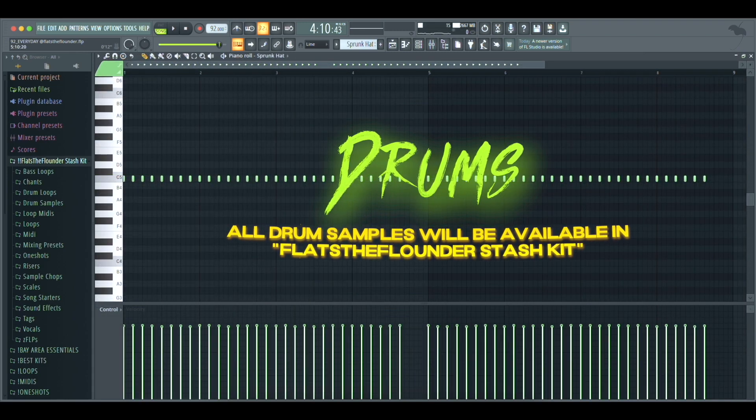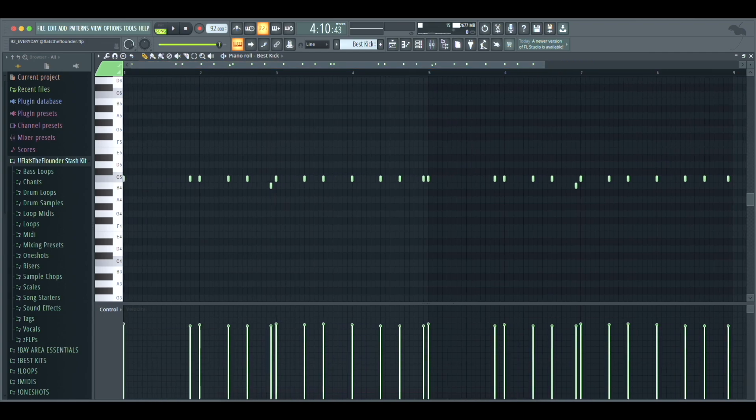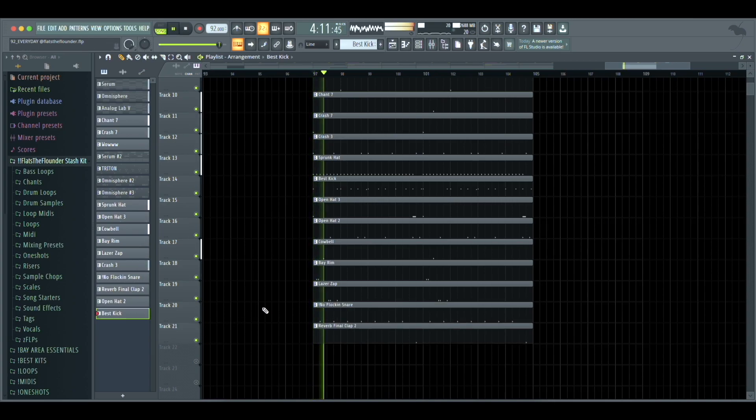To start the drums I added in these hi-hats, then next I added in the kicks. Then I brought in some open hats, then brought in these percs, and finally the snare and the clap.